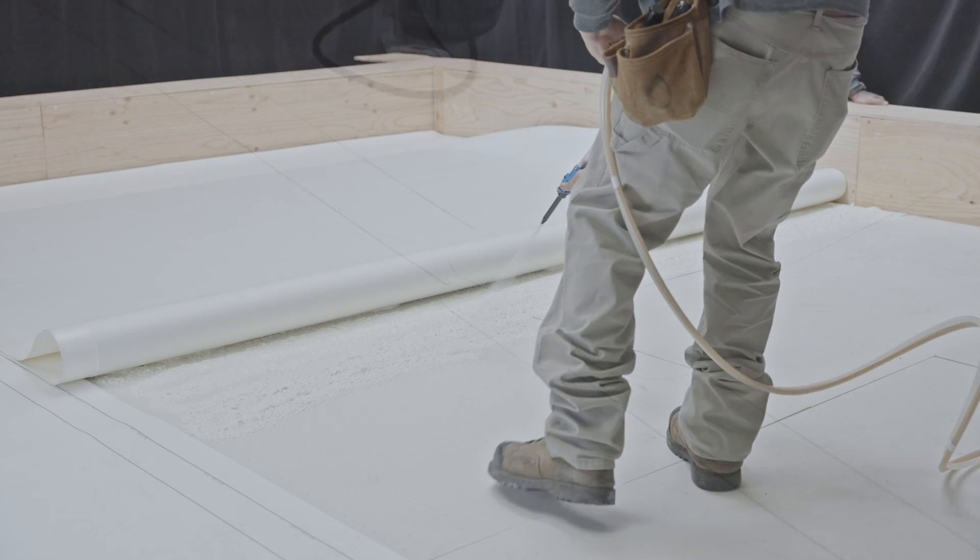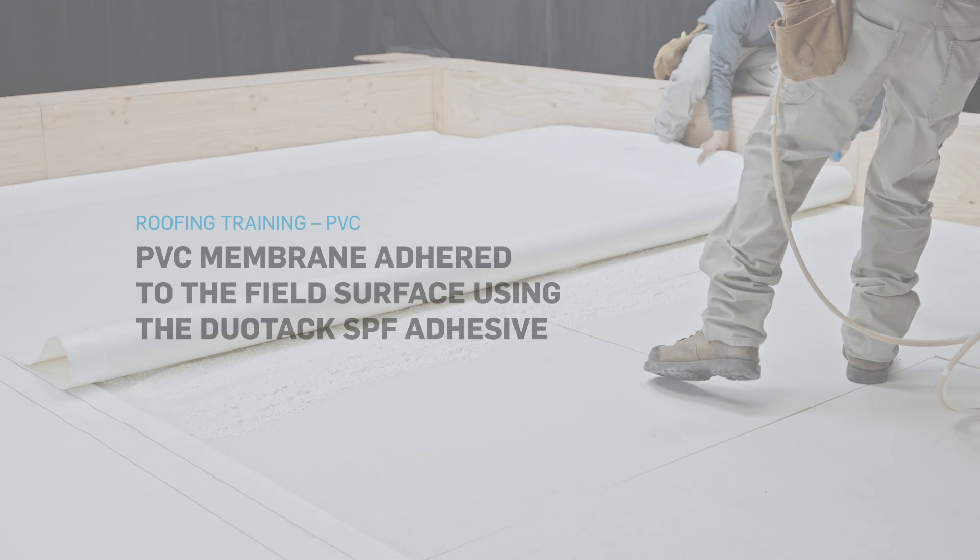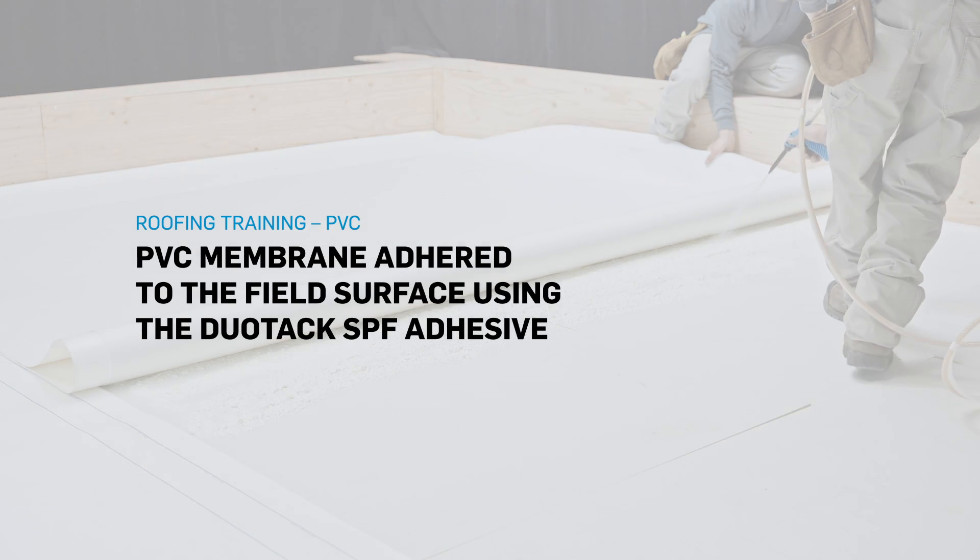That's it! Those are the installation steps for bonding Sentinel PVC membranes on the field surface of a roof using the Duotac SPF adhesive.